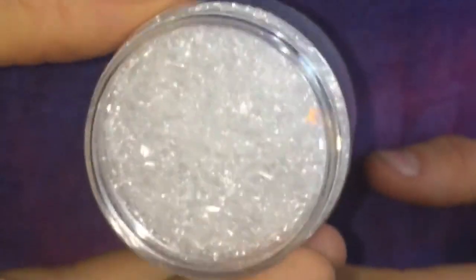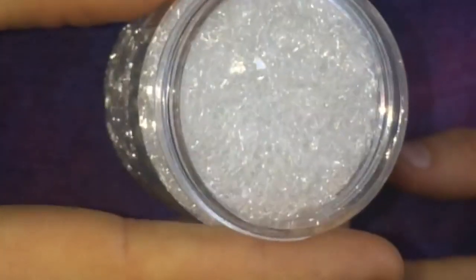Hi everyone, I'm really, really excited because I've just finished creating the world's most glittery natural glitter. This stuff is absolutely amazing. It sparkles like nothing anybody's ever seen. And I'm ready to share it with you all so you can use it in your art, make whatever you can out of it.